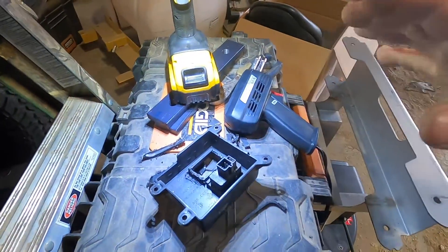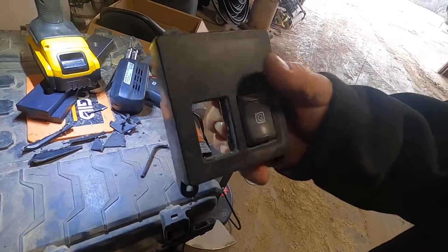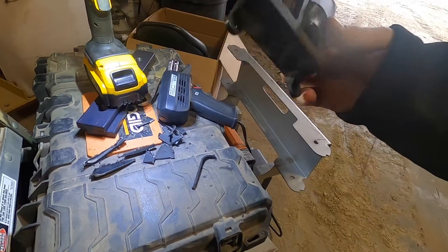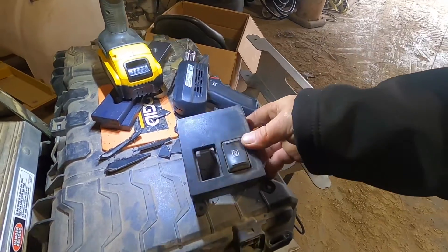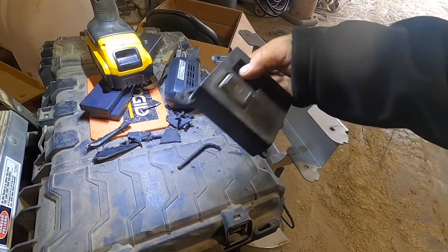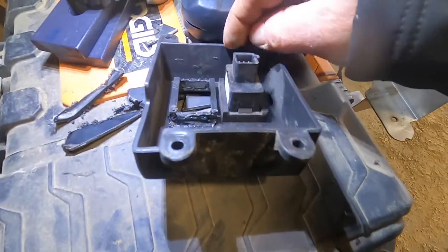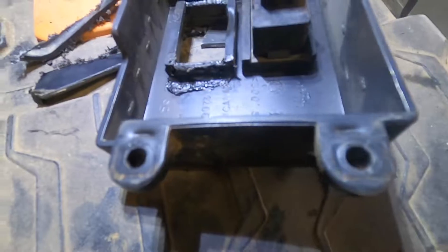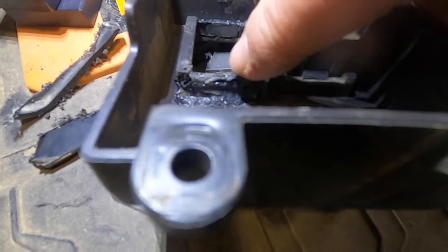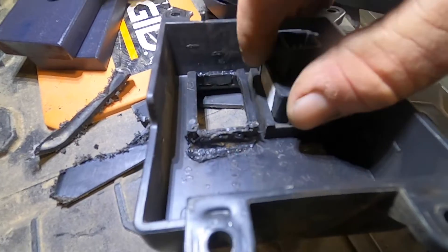I ran and grabbed the camera to show you this switch panel. If you watch my videos, this will probably be a separate video, but this is my switch panel for the top kick. I'm putting my brake controller in it, and every time I put it in there it was real wobbly. There's a piece missing - if you look inside here, there's extra material on this side, but on the other side it was all the way down. I don't know if they cut it out for a different switch or what.